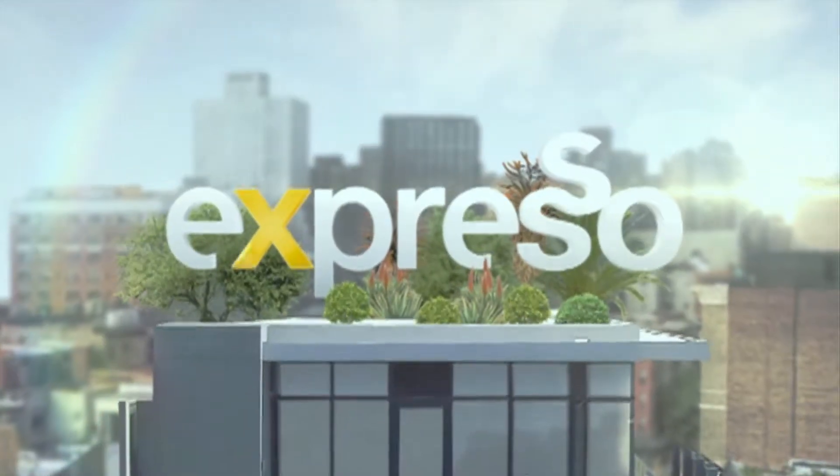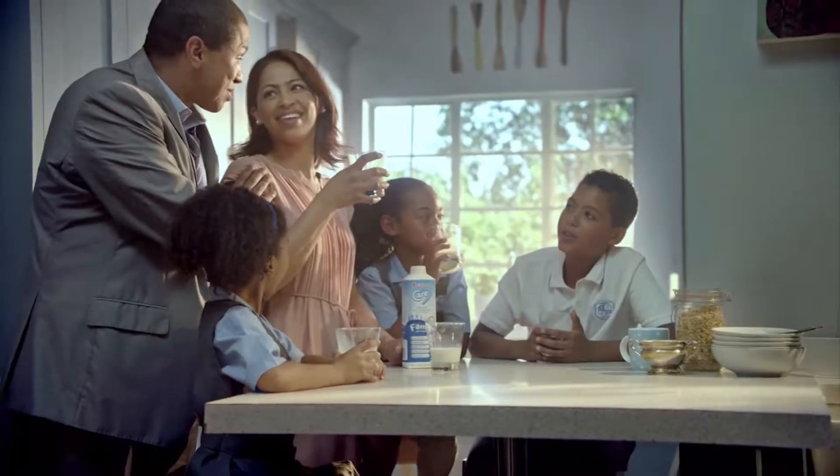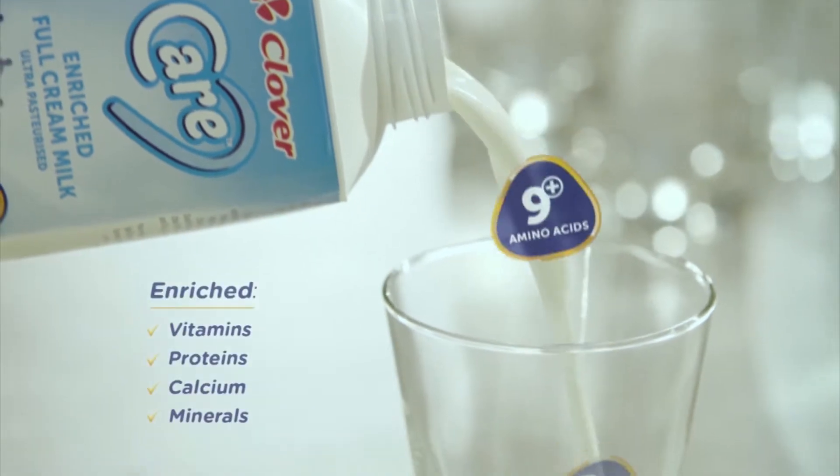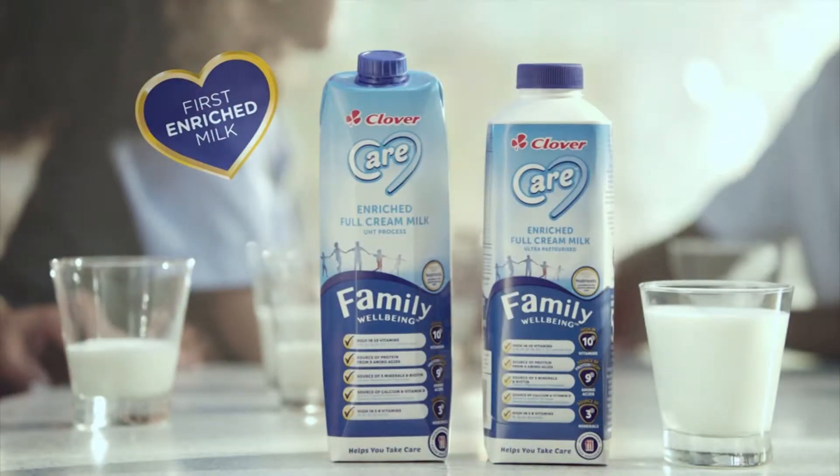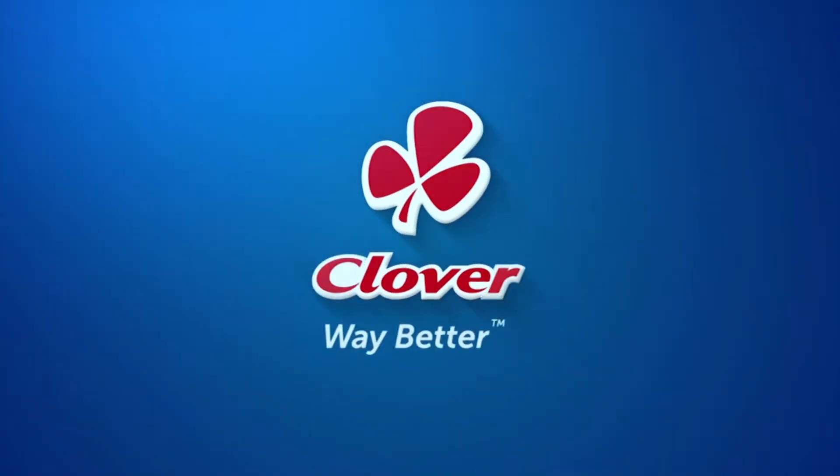It's my feel-good breakfast show. Introducing Clover Care, the first enriched milk packed with nutrients to help you take extra care of your whole family. Made with love by Clover.